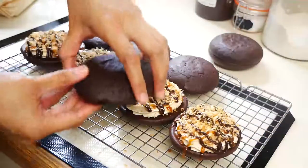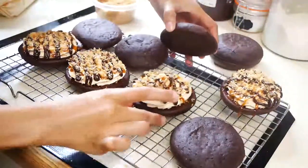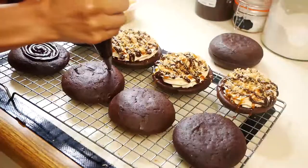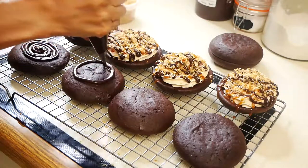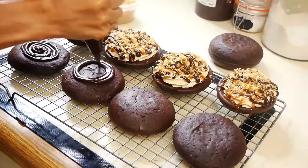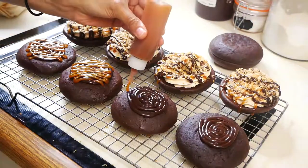The whoopie pies are done, but I just wanted to add a little bit of something on top as well. So I added a little bit of my chocolate ganache, drizzled a little bit of salted caramel, and did the same thing I did to the bottom half, finishing with a little bit of toasted coconut.